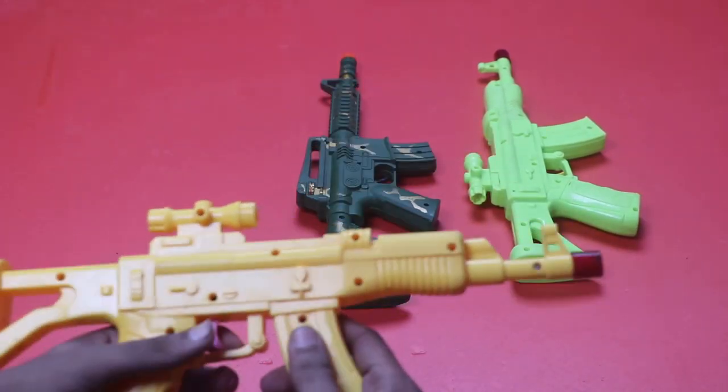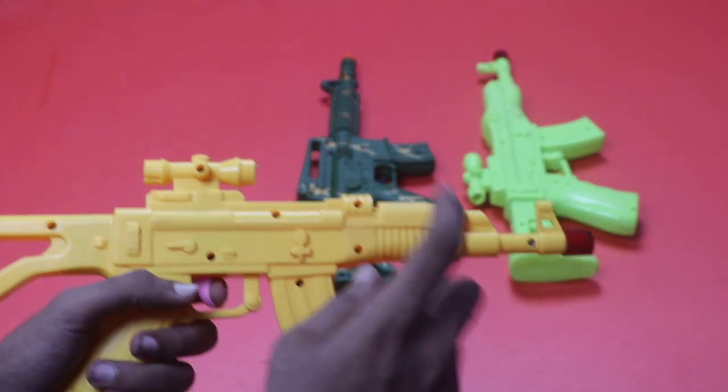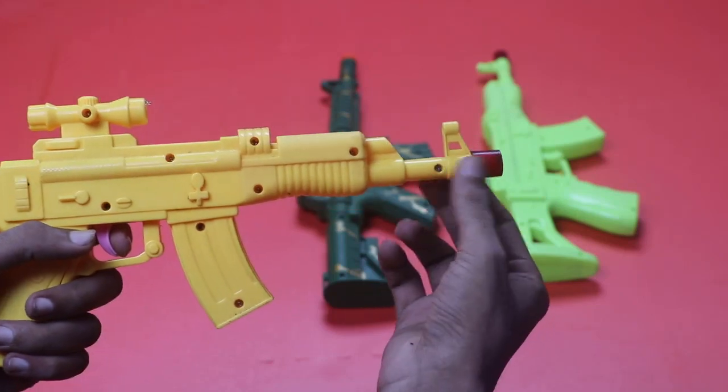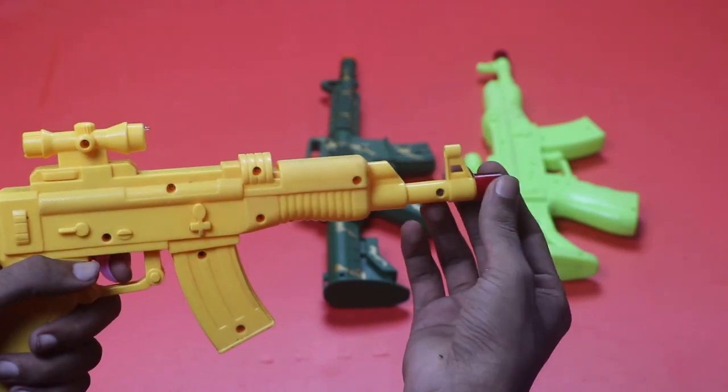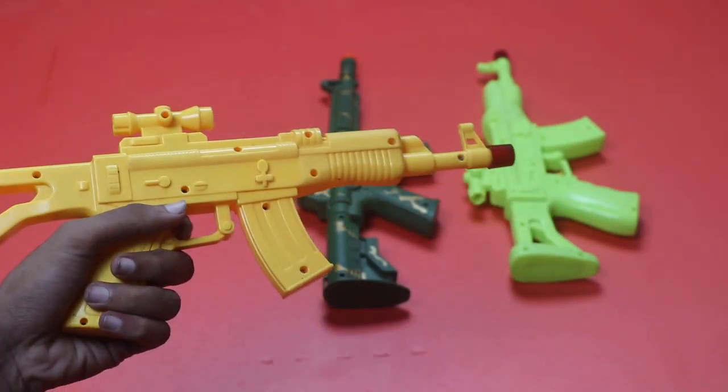First, it's a sniper. It's a musical sniper. Her color is yellow and her silencer color is red. It's a very nice sniper.